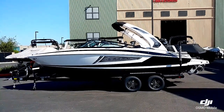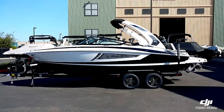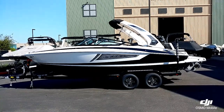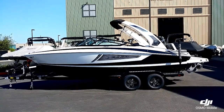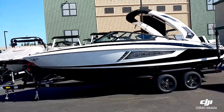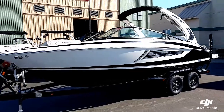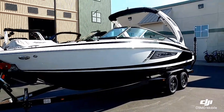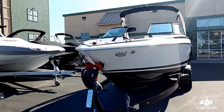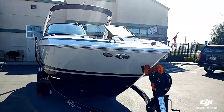Hello everyone, it's Josh here with Superior Boat Repair and Sales. I'm going to do a walk-around video of this 2018 Regal 2300 RX, just in our inventory. You can see this one's got the RX package, white with the black color combination — a really classic design — sitting on the Tandem Axle Boatmate Trailer.